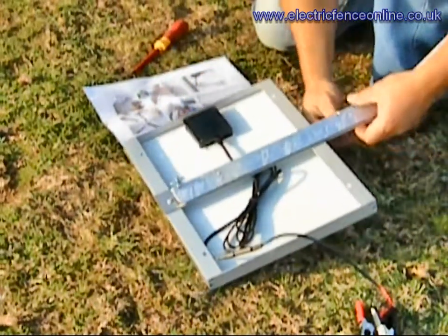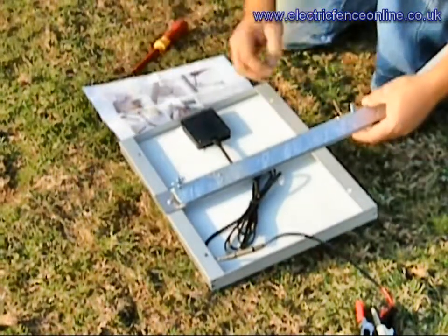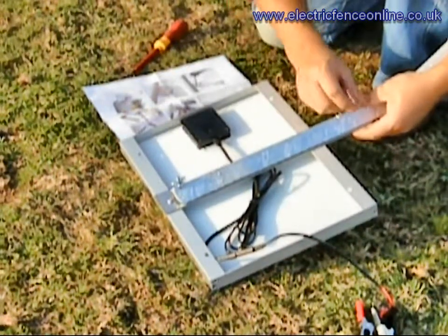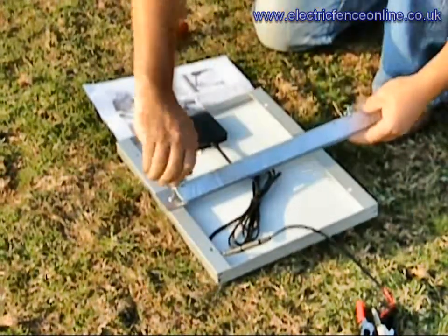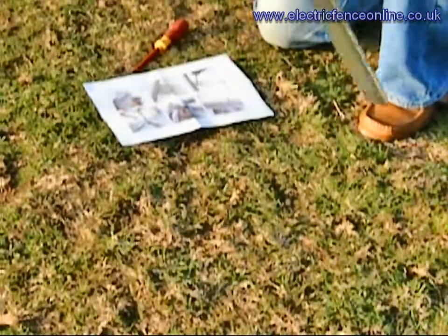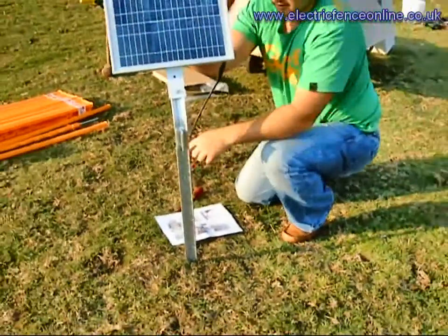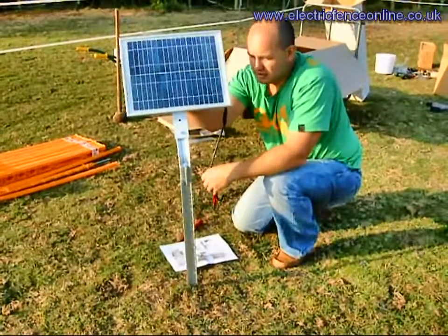Tighten down into the position required. And that's it, you're ready to go. You can hammer that into the ground via this section here. Connect straight onto your 12 volt battery, and that will give you at least double the power as a backup.